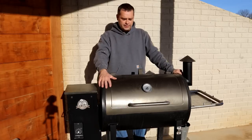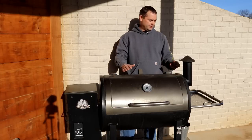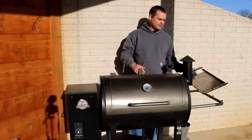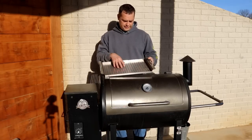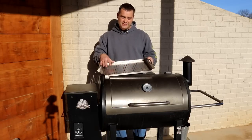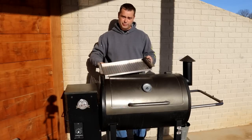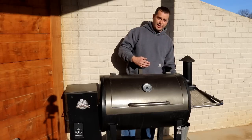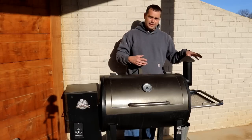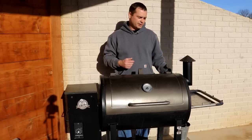This pellet grill is a Pit Boss 820 Deluxe, and it may have a few features that some other models don't have. One thing it has on the side is a kind of serving tray with a bunch of holes in it — I really don't like it as a serving tray because food would drip grease through the holes. So I just use it as a shelf for my seasonings and grill tools.